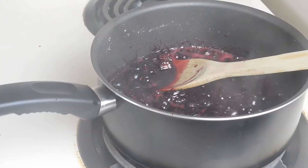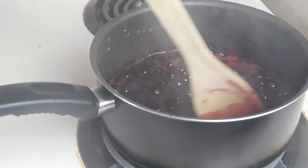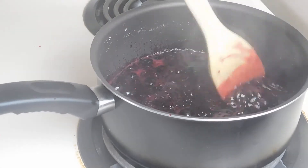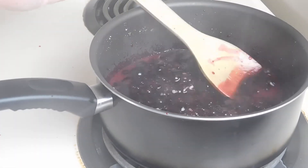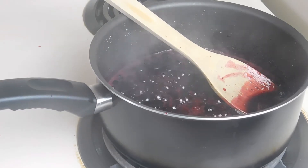We have our berry mixture simmering. We really want these berries to break down, and they pretty well have broke down here.